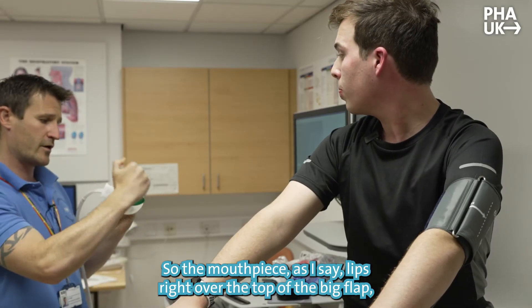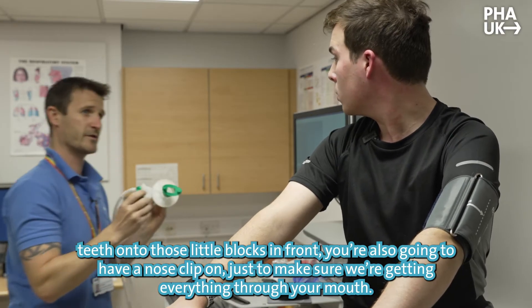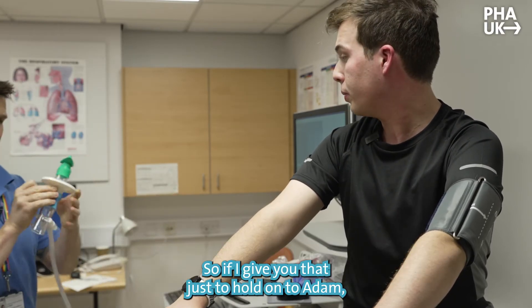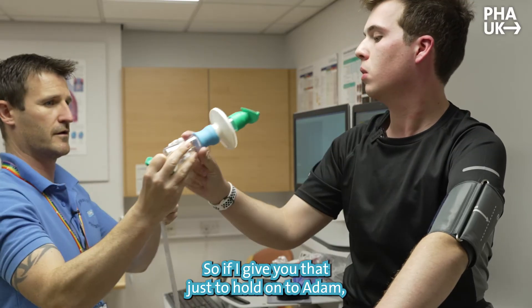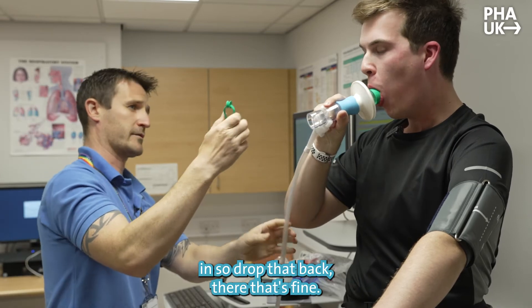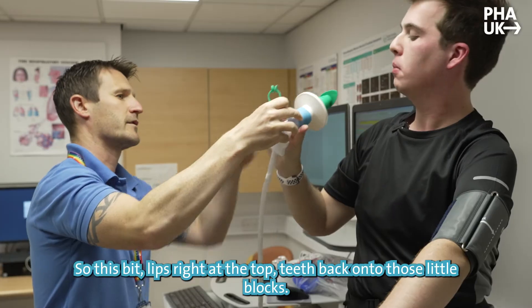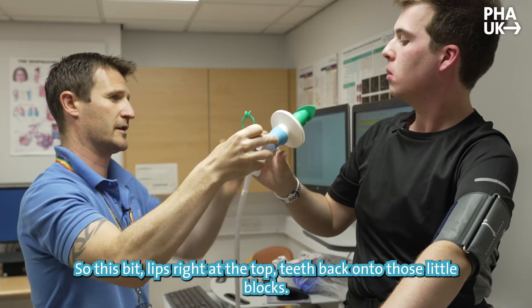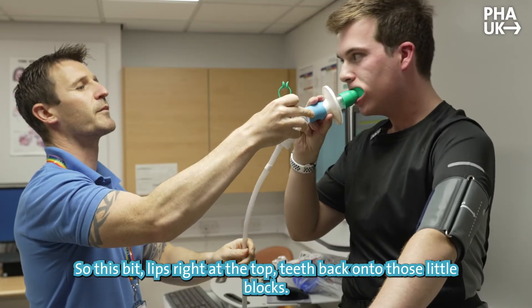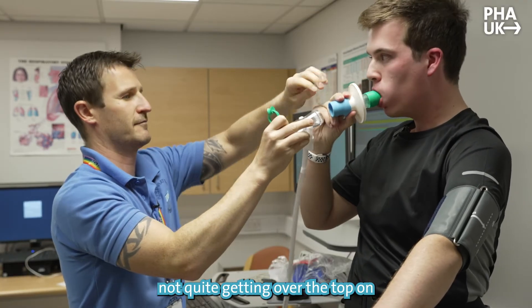Mouthpiece-wise, lips right over the top of the big flap, teeth on the blocks in front. You're also going to have a nose clip on just to make sure you're getting everything through your mouth. Lips nice and tight — it's probably a bit too far in, just come back a little. So lips right over the top, teeth back on the blocks. Pop the corners in first — that's it, that's fine.